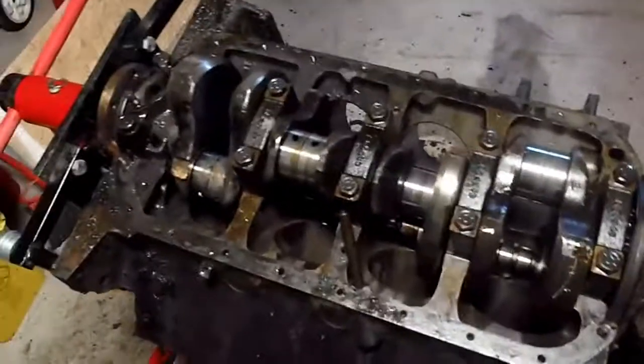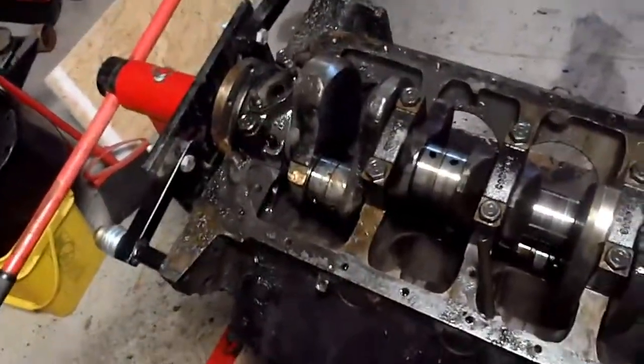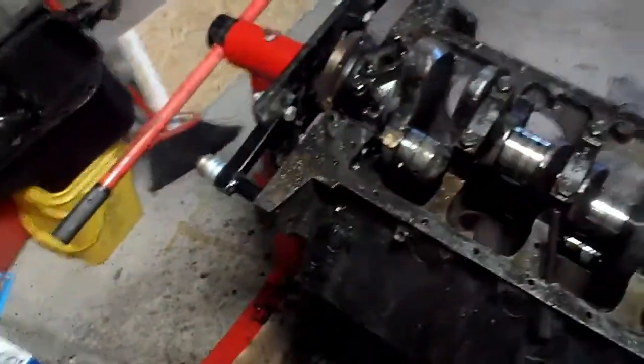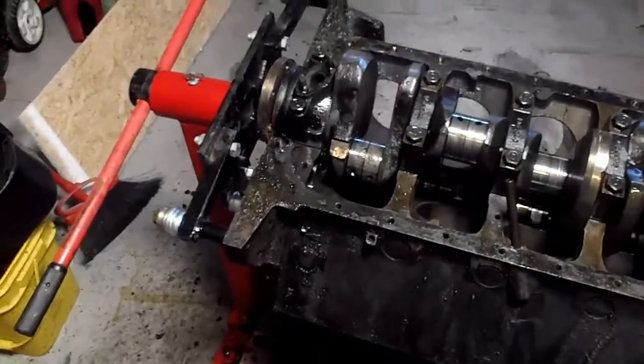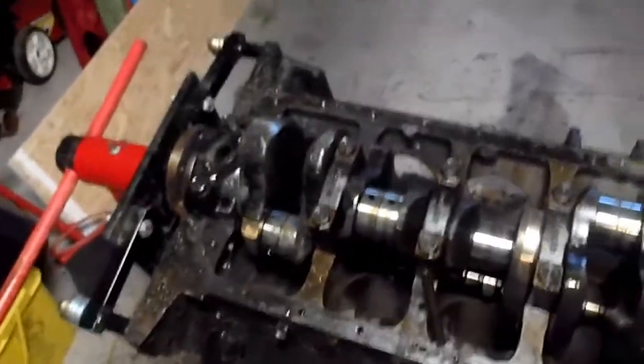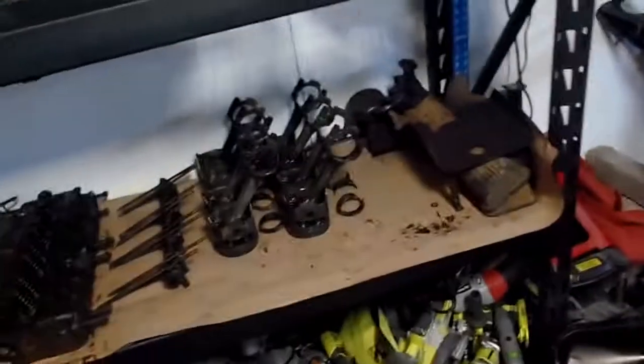After that, it's on to probably the camshaft below and getting the lifters out. I still have the distributor on underneath there, so I figured if I can get at everything underneath, maybe I can get a little more pressure on it and figure out how to get it off. But so far so good.